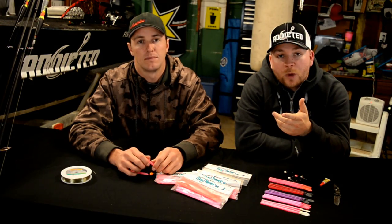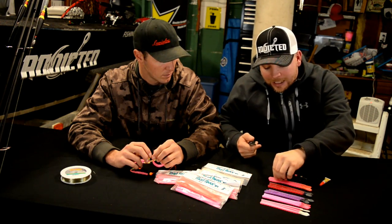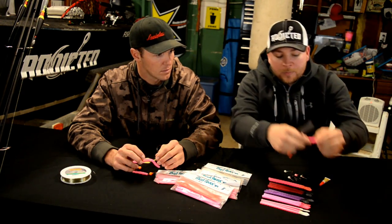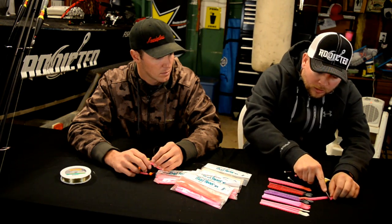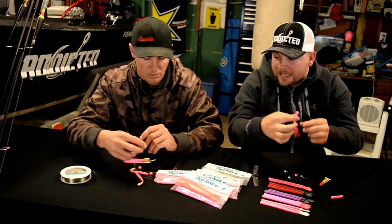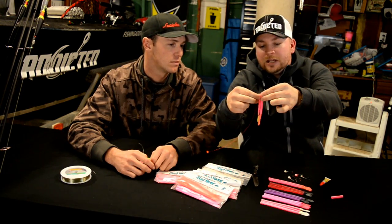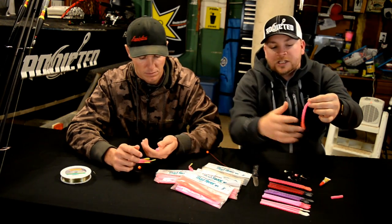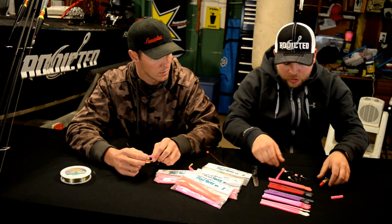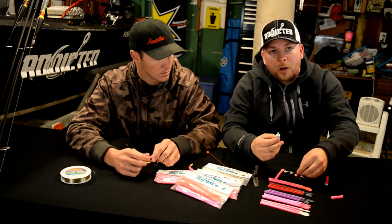Now I'm going to go over a few ways I rig my worms when float fishing. The first way — which some of you have already seen — is I like to cut these six-inch worms. There's a collar right here, and I cut right behind that collar. What you've essentially done is created a four-inch worm, but with a bigger profile than a traditional four-inch since the six-inch worm is a little thicker and longer. Then you take your jig head, put a little dab of super glue on it — any standard super glue works — and it's going to help hold the worm on the jig head.